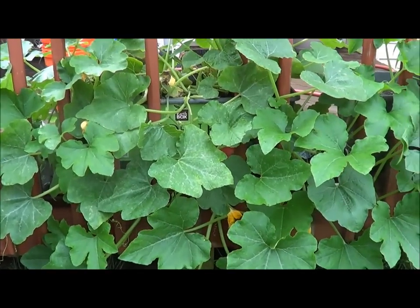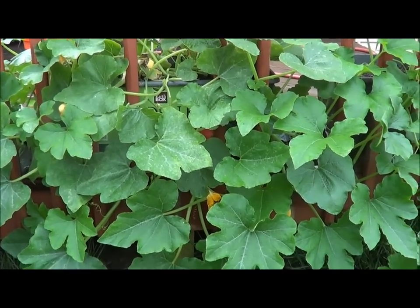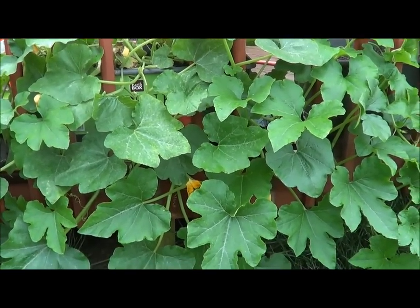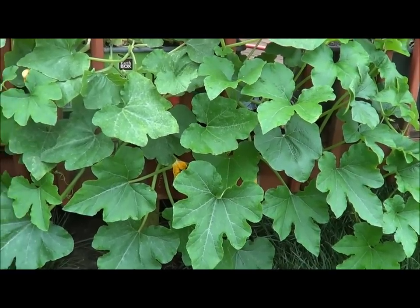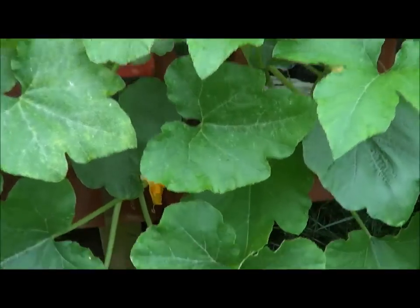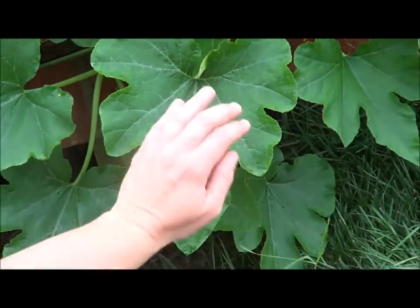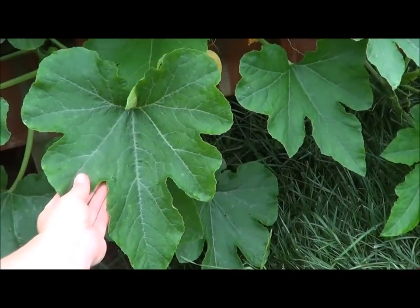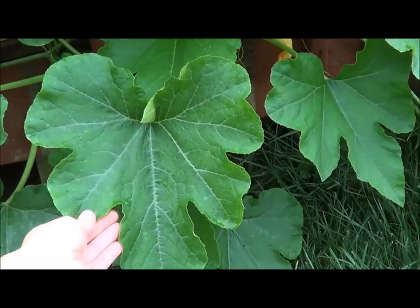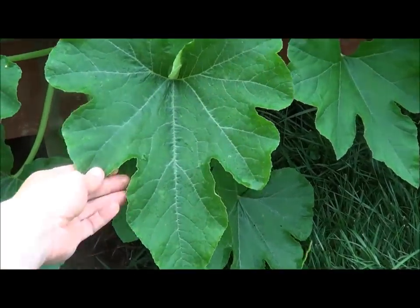And this is what my two acorn squash plants look like. I really hope that they continue to produce well, continue to grow well, and that I get some really nice fruit out of this. Here's my hand, and there's one of the leaves — it's really big, it's a good size. So I'm pretty happy.